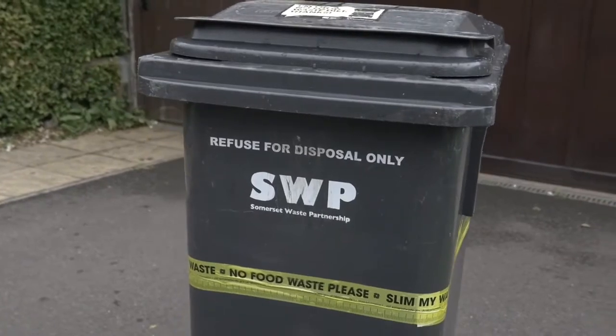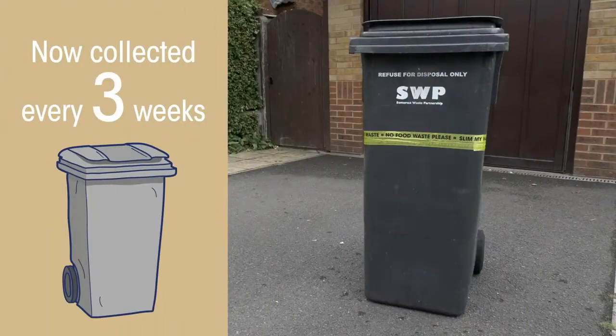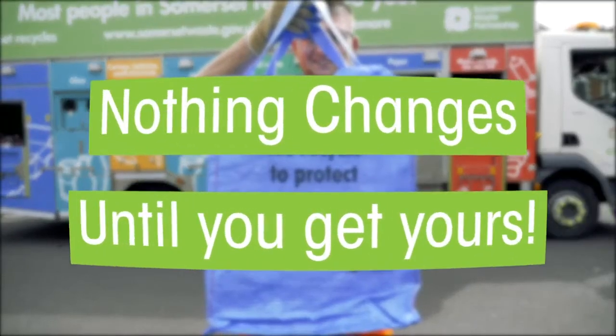Recycling more means you'll have less to throw away and a far emptier rubbish bin, so we'll be collecting it every three weeks rather than every two. Don't forget to look out for your bright blue bag. Remember, nothing changes until you get yours.